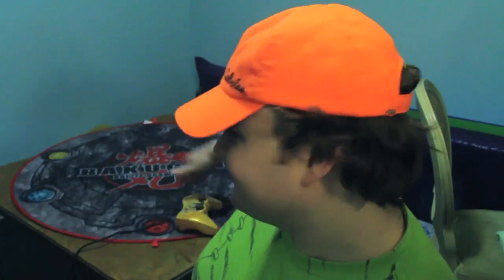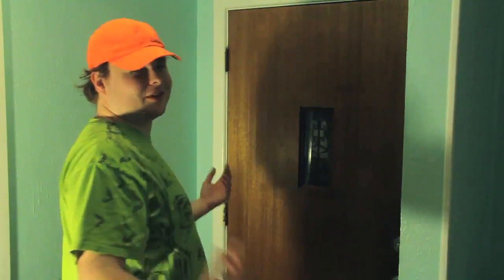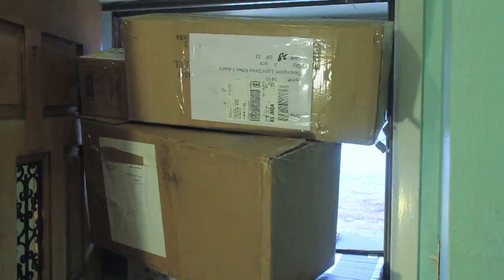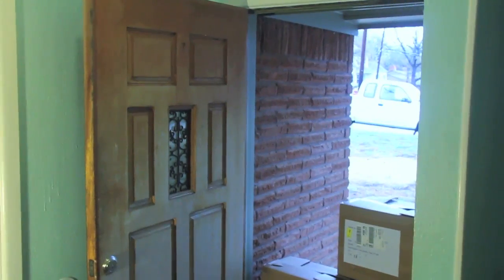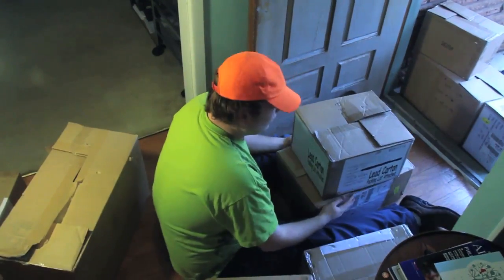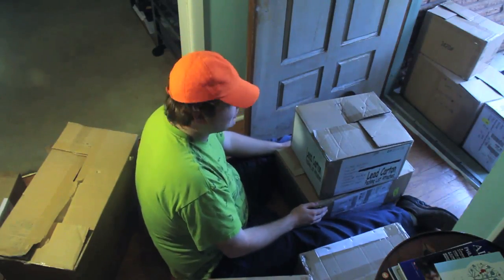That must be the package containing my first subsidized review. I'm sure it's just a couple of packages — I'm new to this whole subsidized review thing after all. Whoa, I've got my work cut out for me. Guess I'd better get started.